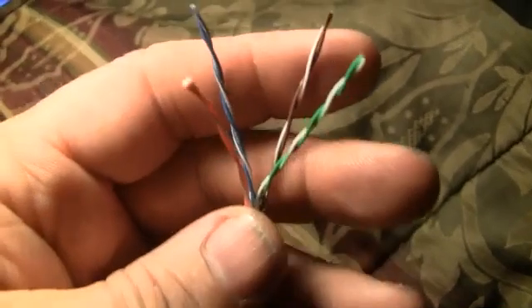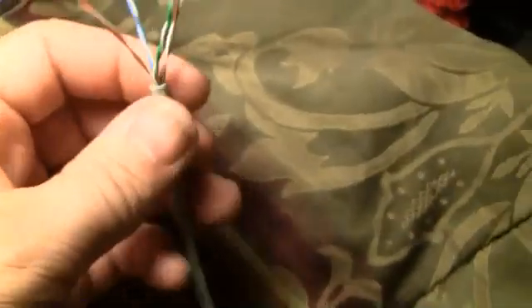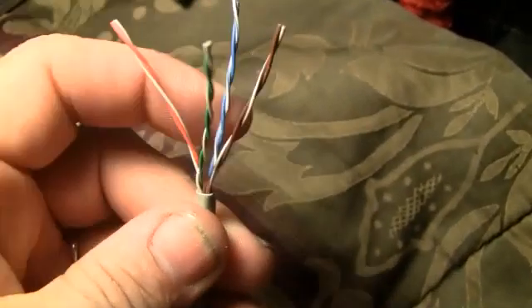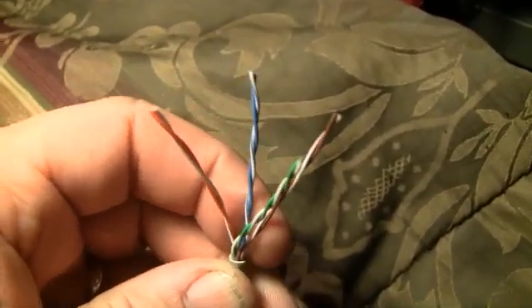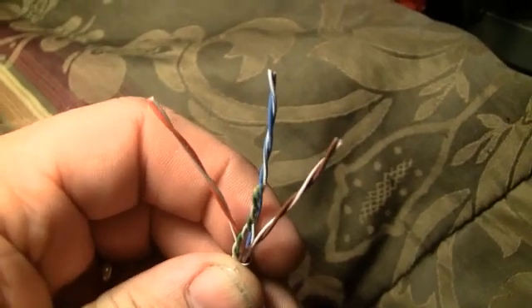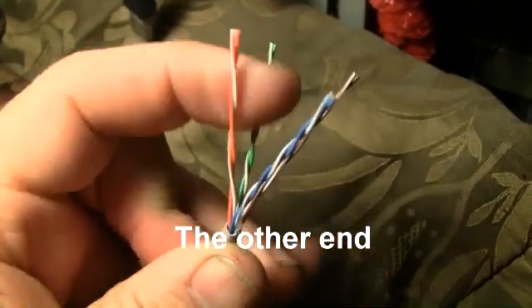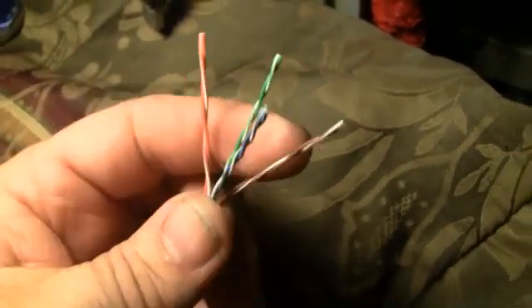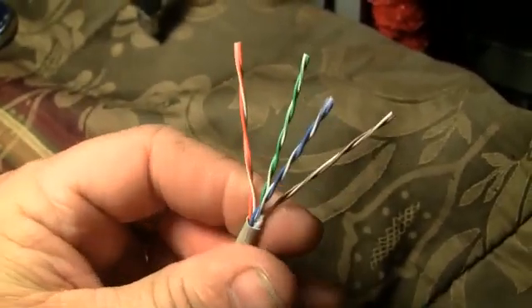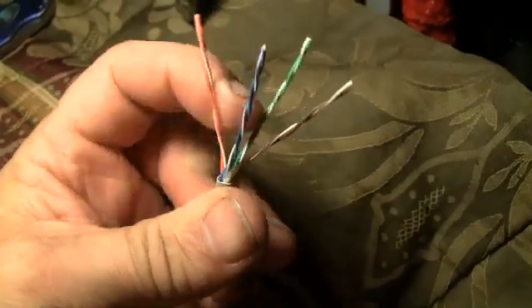This is a Category 5 wire. The way it's wound, if you hold it with the orange to the left, the brown will always be to the right, and the blue and green will be opposite each other. Here at one end you can see the orange is on the left, the blue is in front, and the green is in the back.